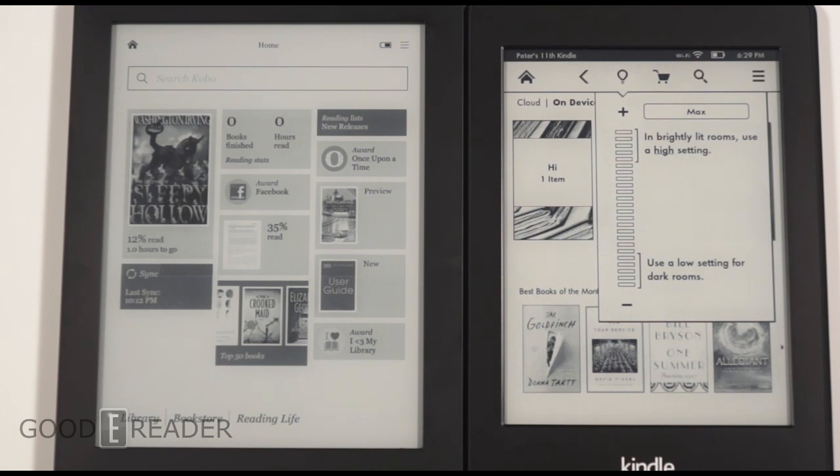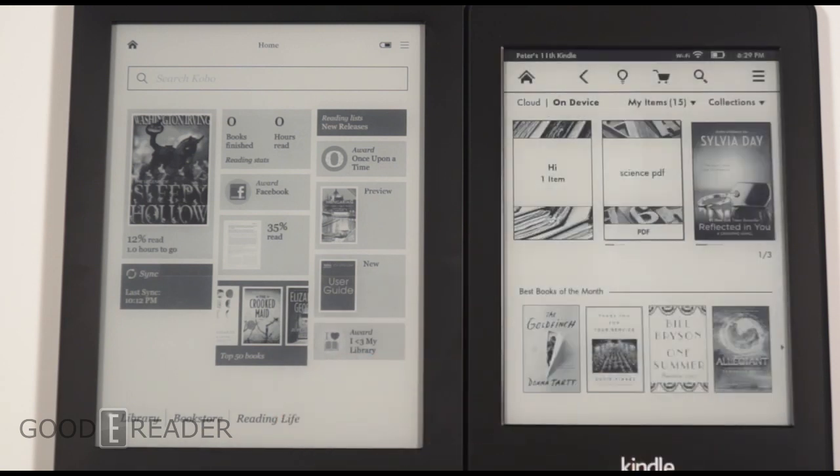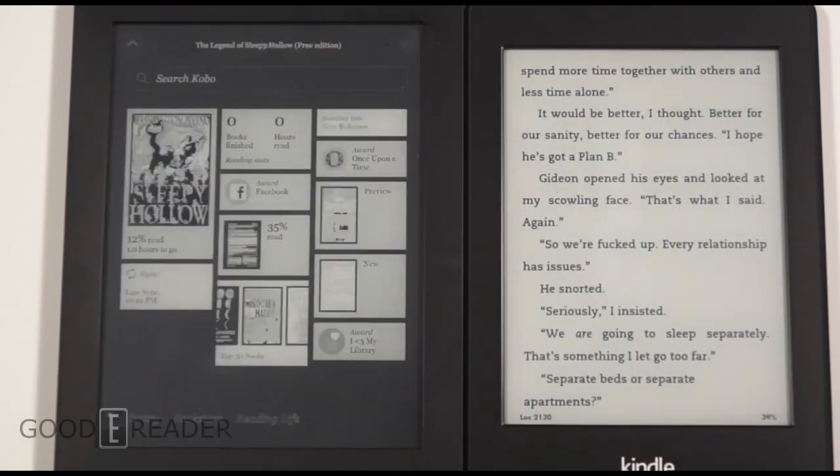Kobo and Amazon are two of the leading companies in terms of international availability — barely a month goes by without one expanding to India, Japan, Portugal, or elsewhere. Both sell ebooks internationally, and both e-readers support around 12 to 14 languages right out of the box. Now let's look at the e-reading experience, because that's really why we're buying an e-reader.